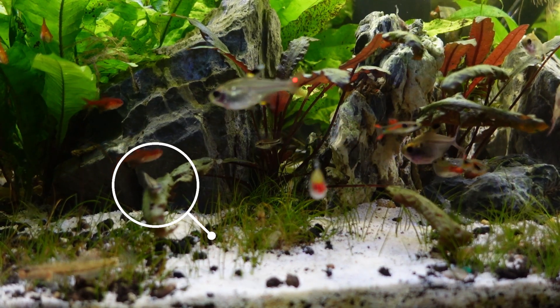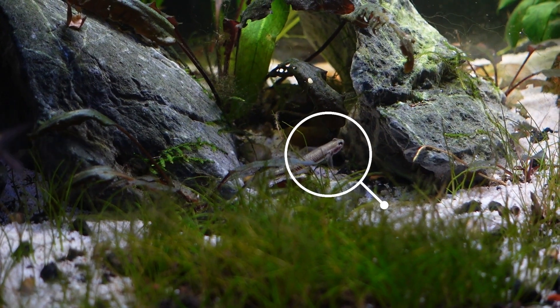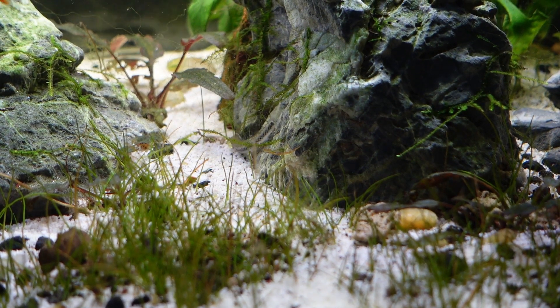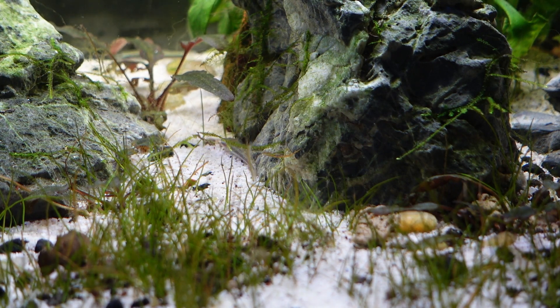The other goby I have is the stiphodon goby, or electric blue neon goby. This one's a little more common — you can find them in big box pet stores and most local fish stores. They mainly eat algae and biofilm, so they're very different from the Chinese vermilion goby. I still find them eating flakes that drift to the bottom as well. They are kind of territorial, so you want to get an appropriate number relative to the hides you have. They'll also dig a little cave at the base of a rock or driftwood where the sand meets it, and that becomes their home.